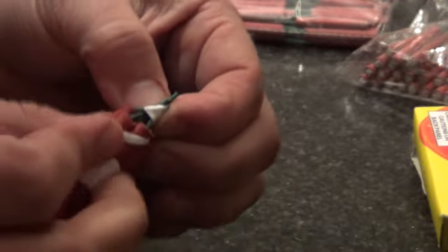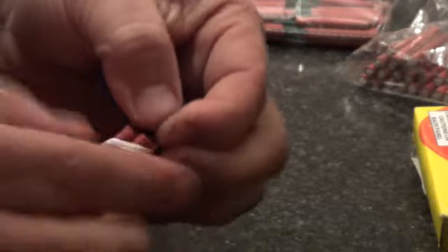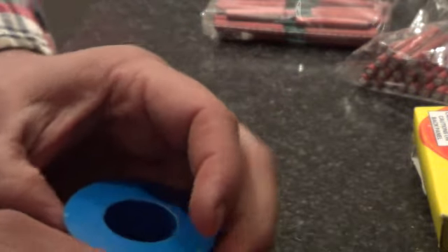No matter what kind of tape, you'll light the one at the top and the rest just go.